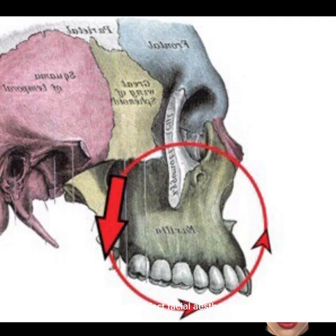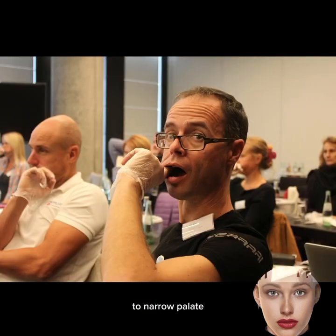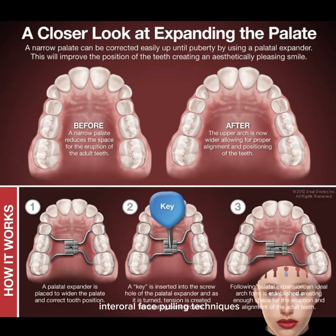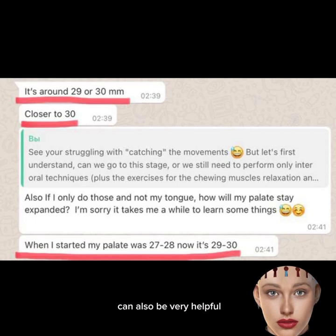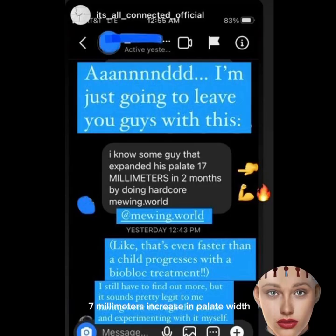This can affect facial aesthetics, and as discussed earlier, there are potential health implications to consider. That is why, to address a too-narrow palate, Mike Mew advises the use of intraoral devices for expansion. Intraoral face-pulling techniques can also be very helpful. Some students on our course have achieved a remarkable 7 mm increase in palate width in just 6 months.